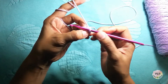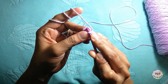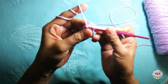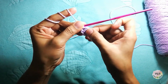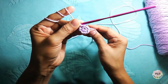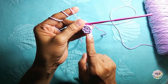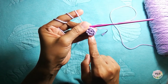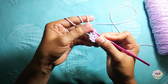Then the last step is you have to slip stitch in the first chain that we did. And that's it — we have our magic ring and single crochet. My next episode is all about magic ring and double crochet. That's it guys — this is my magic ring and single crochet tutorial. Thanks for watching!